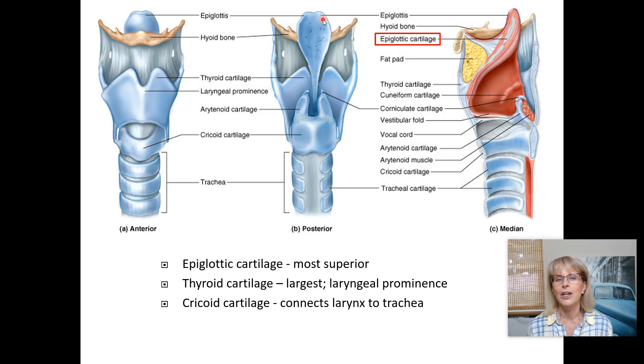The epiglottic cartilage controls whether things go down the wrong way. It's not the last line of defense, but it's the most important one. Now the thyroid cartilage sits right here — it shares its name with the thyroid gland nearby. The thyroid cartilage is the largest cartilage of the larynx; 'thyroid' likely means 'shield,' as it resembled a Roman shield to early anatomists.